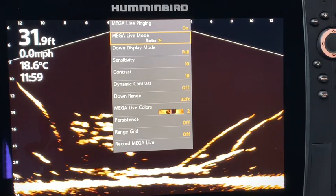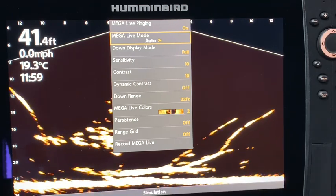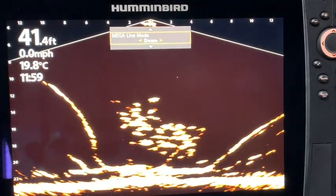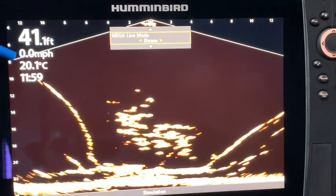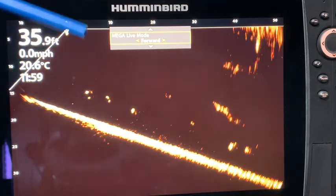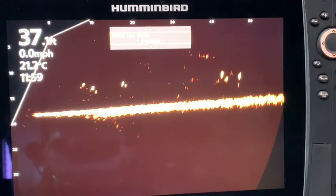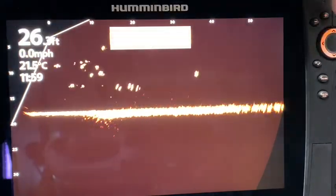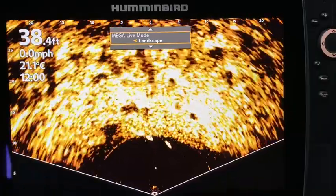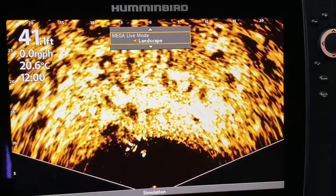Jumping down to MegaLive mode — right now it is in automatic, which means it will pick forward, down, or landscape mode depending on where your transducer is. However, you can also go to manual. In down imaging mode the picture comes from downward, in forward mode the picture comes from this direction with a nice stable bottom using pitch and roll, and in landscape mode you can see some fish swimming around. This shows the different options of automatic versus manually setting it to down, forward, or landscape.